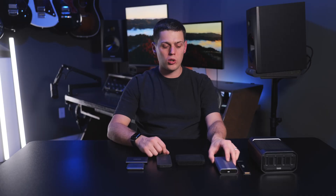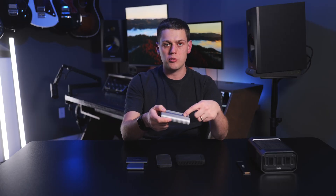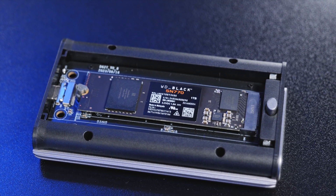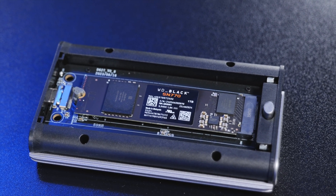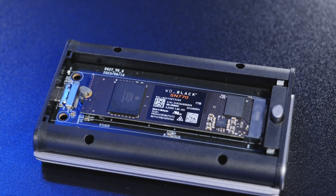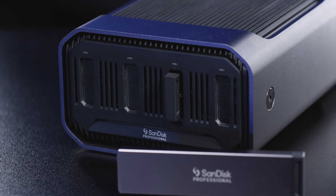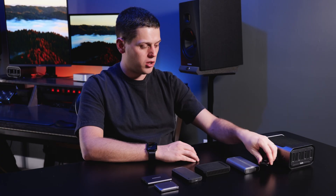If you're looking for a more custom workflow, you can get an enclosure like the Satechi USB 4 enclosure and get speeds as fast as the U34 Bolt and the Pro G40 — just know you'll have to provide your own SSD, and there's no guarantee of performance under heavy load. And lastly, we have the SanDisk Professional ProBlade system. It takes a little more work to set up and you have to manage the individual magazines, which can be a bit of a pain to track, but it's a really great modular system if you want to build up a large collection of drives.